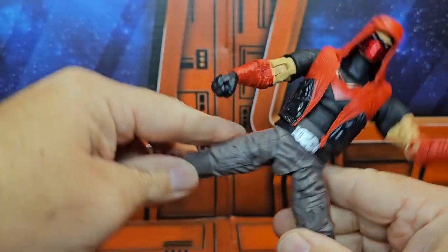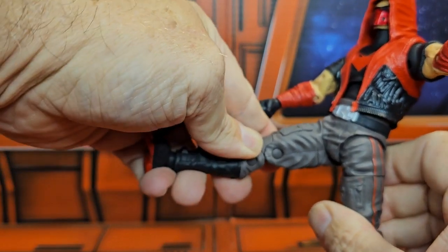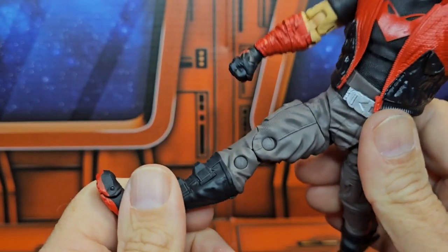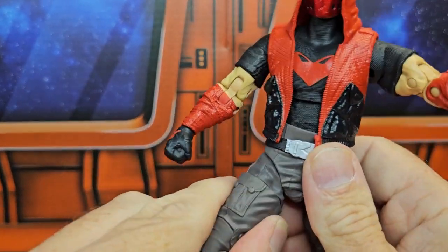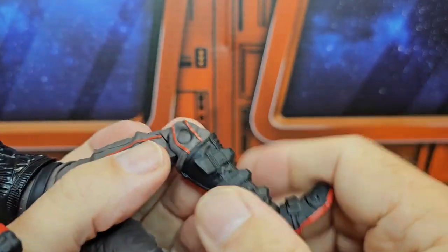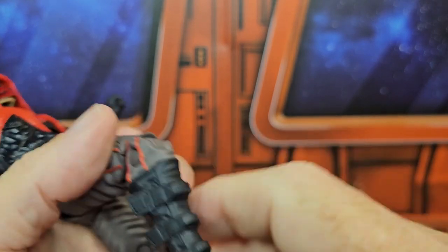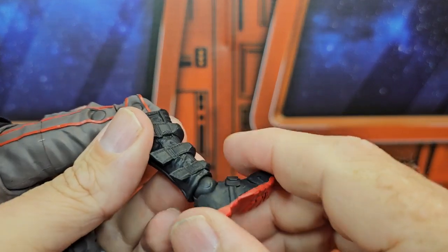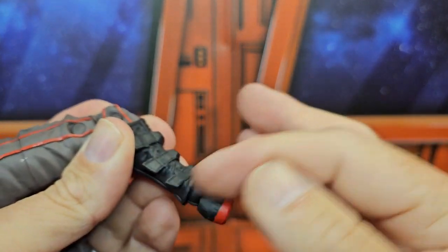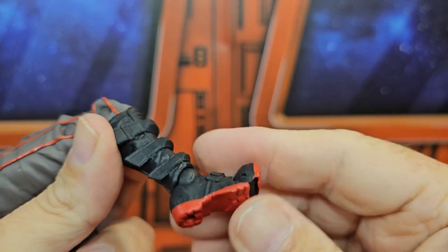Does turn at the waist, does a nice split forward and back. He does have thigh rotation, which is very nice — you normally don't see that. Double bend at the knee, no boot swivels, but very nice articulation and very nice details in those boots. His boots are on a ball-jointed peg hinge, so there's one peg there, one peg here — rotates around and has a toe bend.